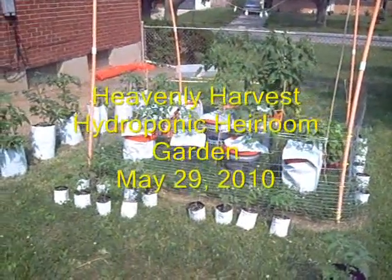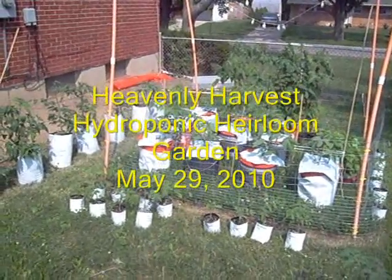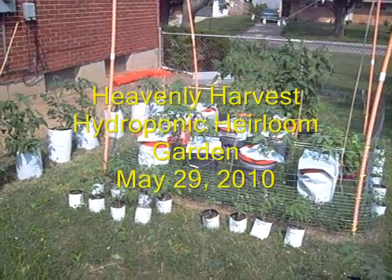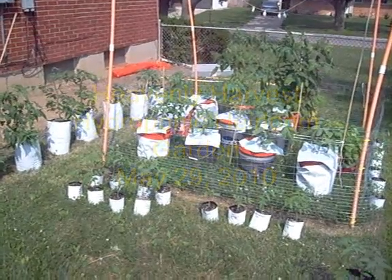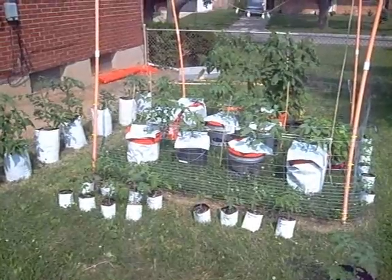Hey, this is Jay with Heavenly Harvest. I'm doing my two-week update. Today is the 28th or 29th, so it's been two weeks since I shot my last video. I just want to show you guys what I got going on here.